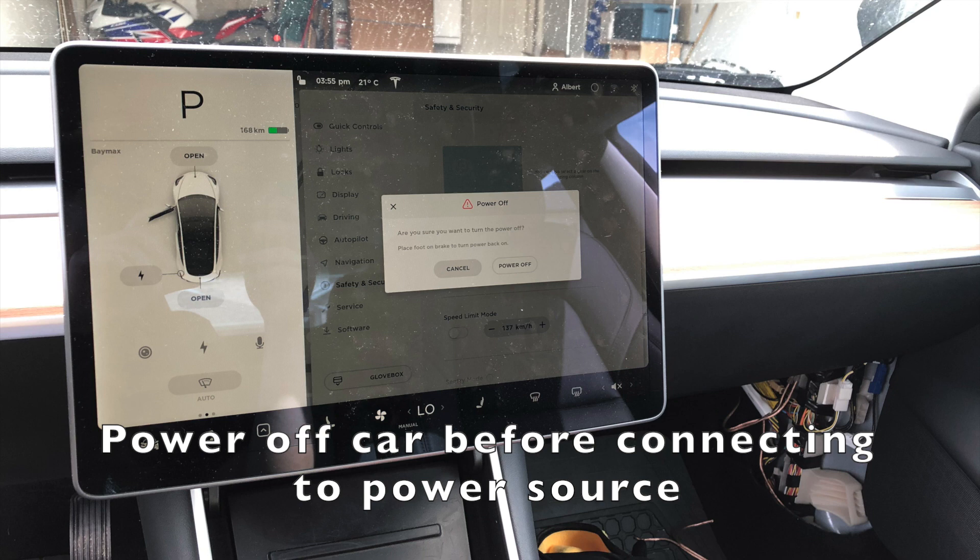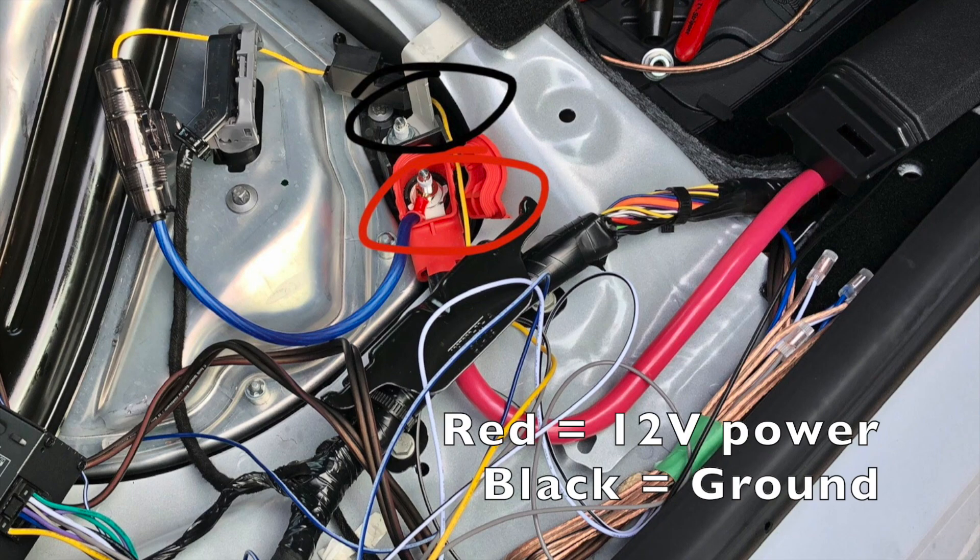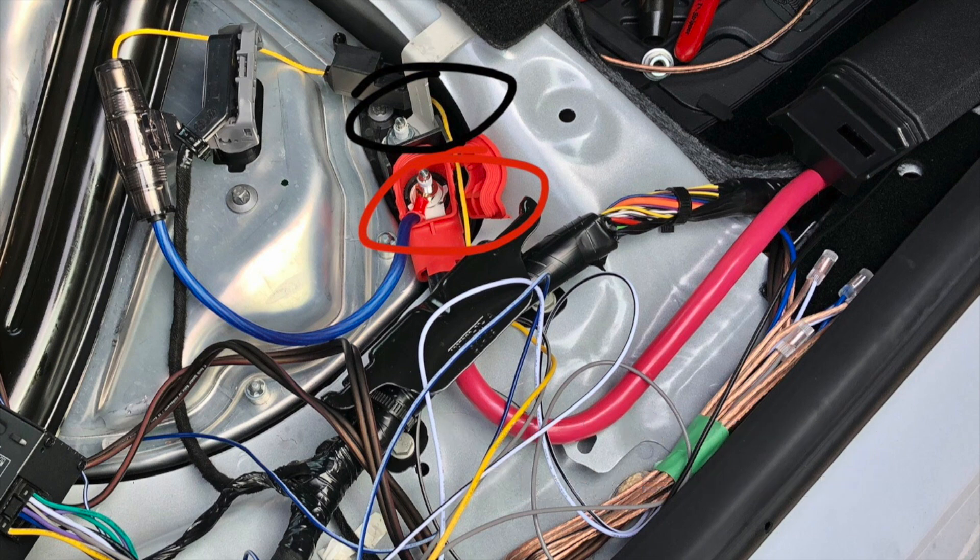Before connecting the amp to the power source, make sure to power off the car from the settings. The 12 volt power source is located underneath a foam block on the passenger side under the rear seat. I use a 40 amp fuse because I plan to add a subwoofer later. If you are not installing a sub, a 15 amp inline fuse is usually sufficient.